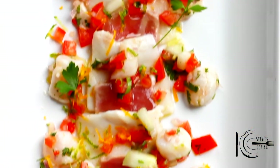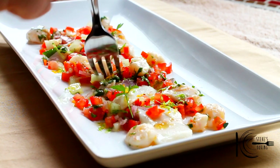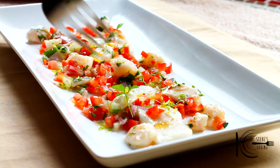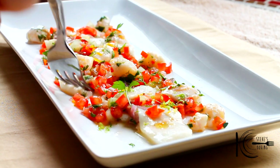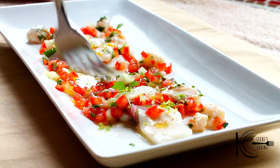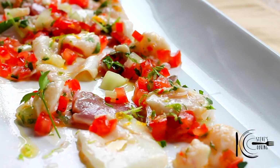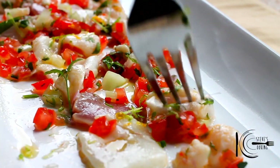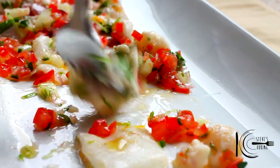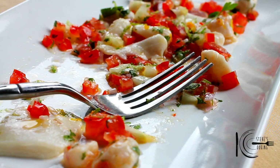So there you have it — one fresh, delicious ceviche. Let's tuck into this. Oh wow, it's so fresh — really fresh. Give this one a go guys, you'll love it. Thanks guys.